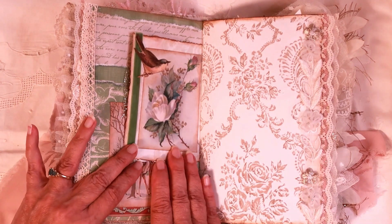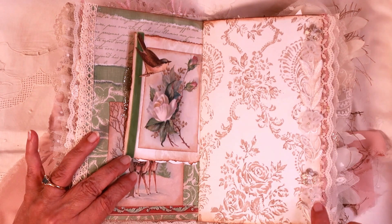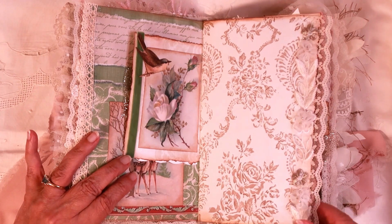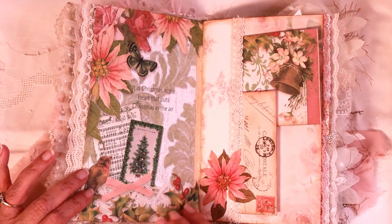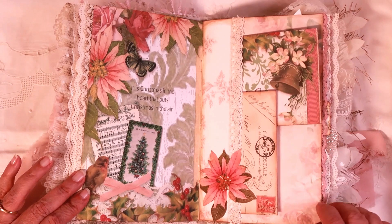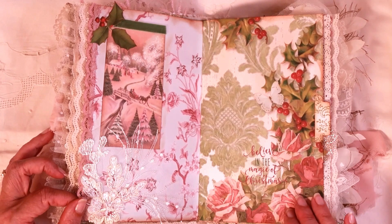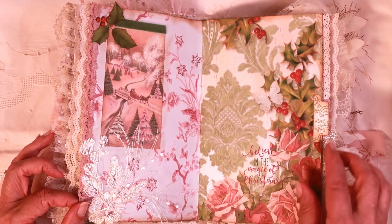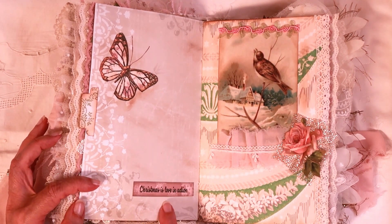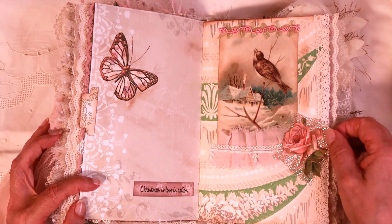We're back to green again — that's a velvet ribbon right there. Here's a 3D trim that's got organza flowers with little beads and silver flowers. There's a pocket with two journal cards. Here's a pretty applique with sequins and a little tab. 'Christmas is love in action' — this little page over here is cute.